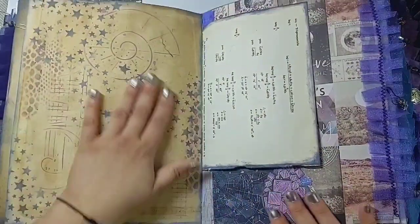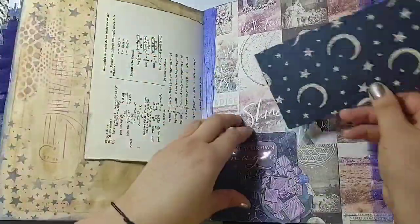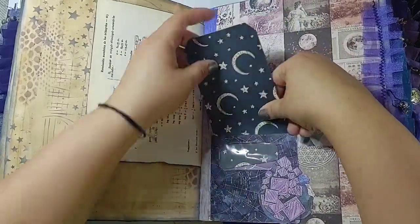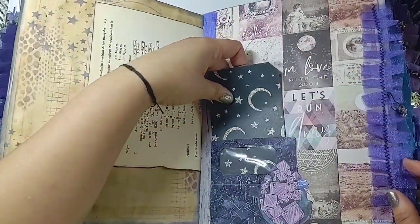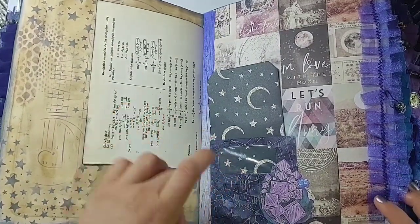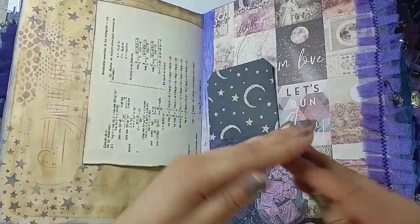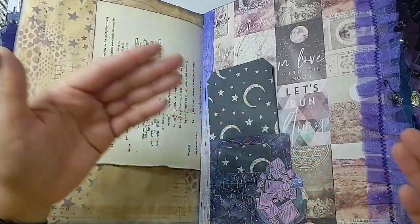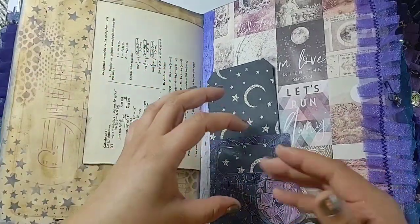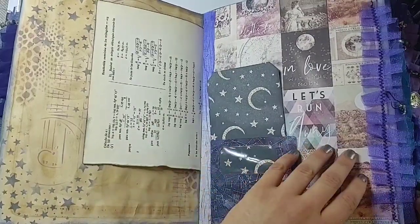Another crystal sticker, more stenciling, and there's a little pocket with a tag that says 'make your own magic' on the back. There's a little window tag made from the packaging the crystal stickers came in — the inside was magical, not boring like the outside. I really love this little pocket — a fun accidental surprise.